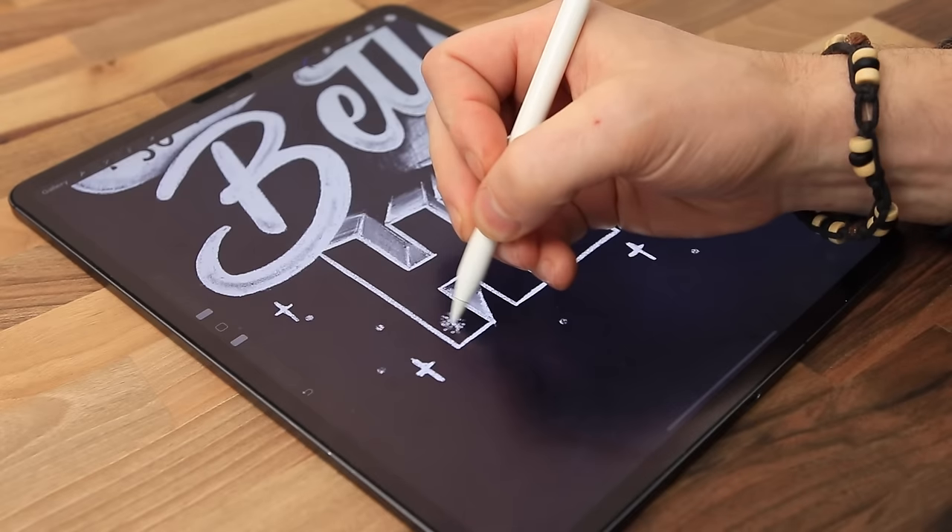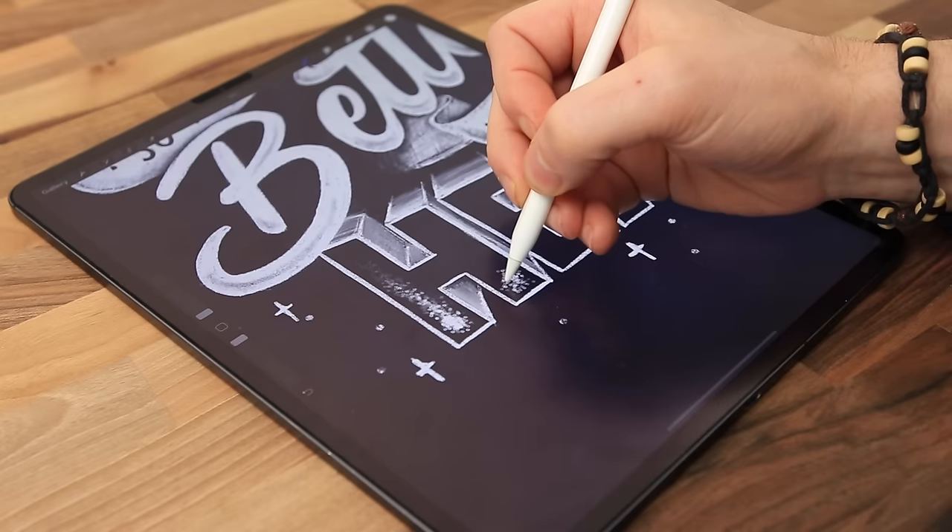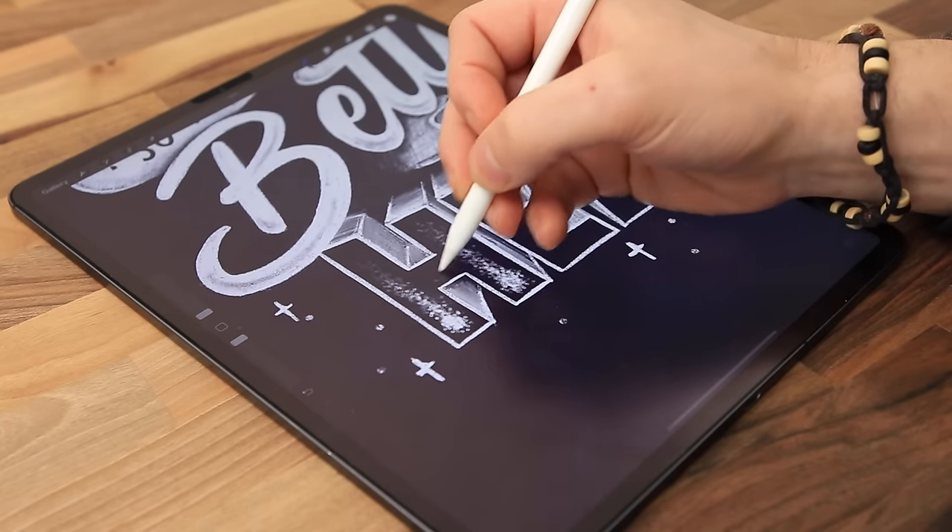Moving on now to the Paperlike Screen Protector. This was developed for professionals and artists who want the precision of paper in a paperless environment. I've been using the Screen Protector for a while. In terms of cost, you get two Paperlike Screen Protectors for $39.99.